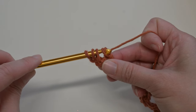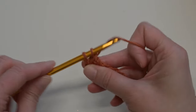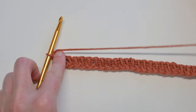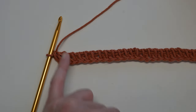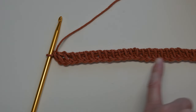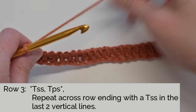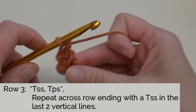Finishing up Row 2. Lay this down so we can see what we're working with. We've got all these really beautiful vertical lines that we are going to be utilizing to work into for Row 3. With Row 3, we are actually going to be making the Tunisian Moss Stitch pattern. It's so pretty.